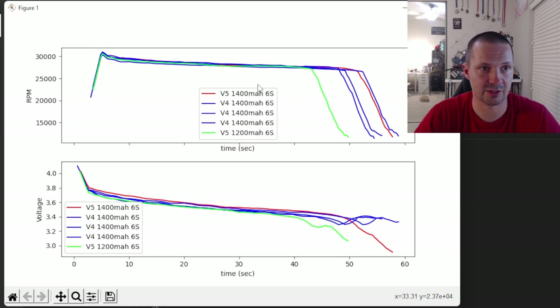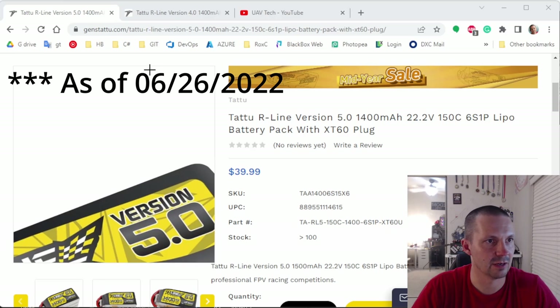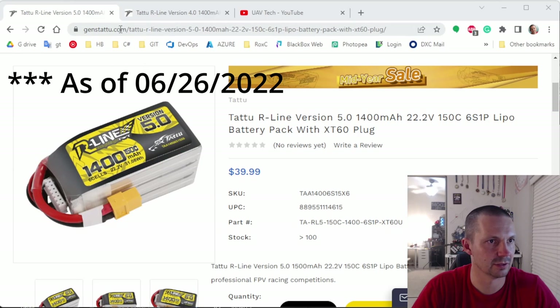This is the first flight for all batteries — all brand new. I added the v5 1200 milliamp battery here and you can see it holds voltage a little bit worse, but that's expected — it's just less capacity.